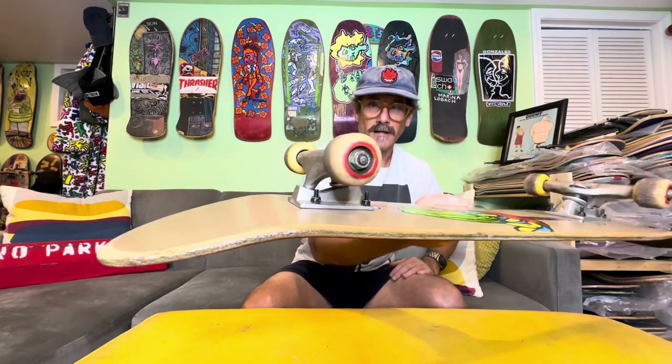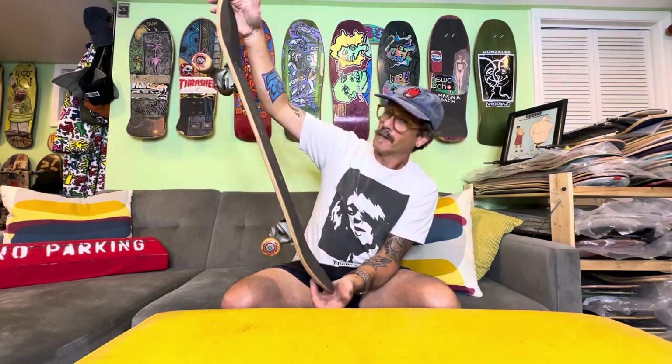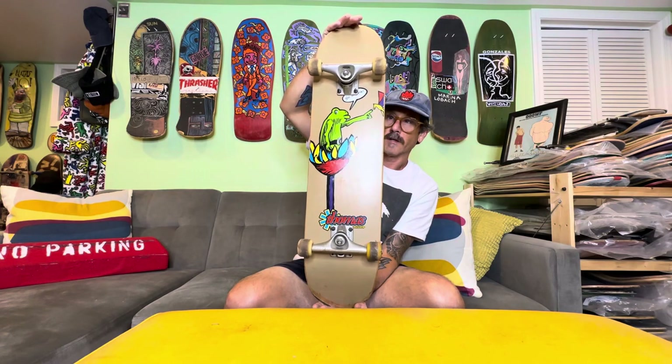Bearings still roll, bushings are still good — I could skate this right now, but I'm not gonna. I'm gonna preserve it. 1994 Alien Workshop Thomas Morgan.